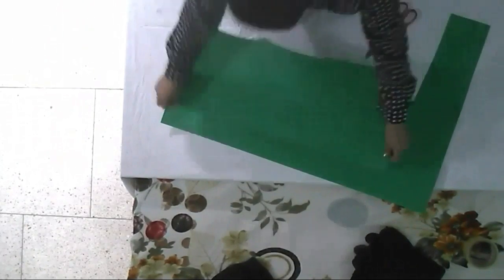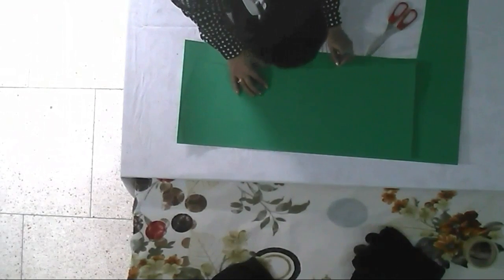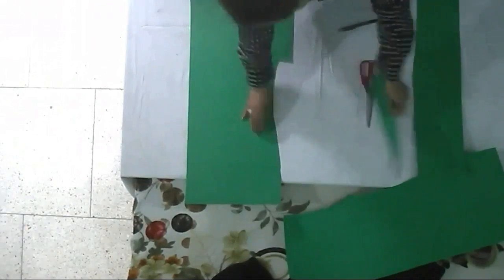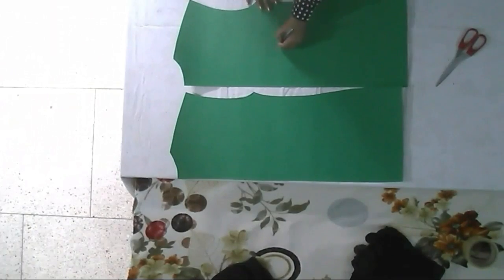After cutting the first part, I'm doing the same for the second part too. After cutting the paper sheet, what we have is this — two separate parts: the back and the front.